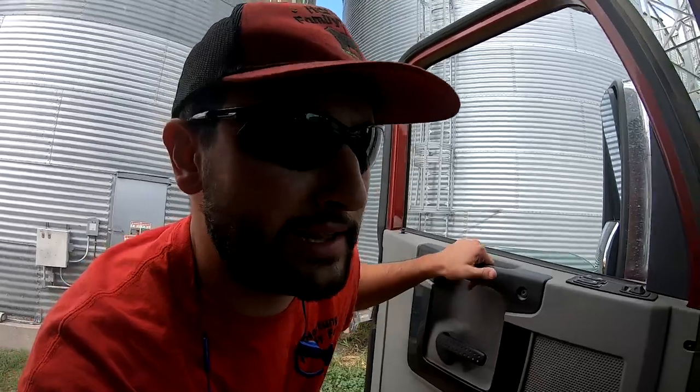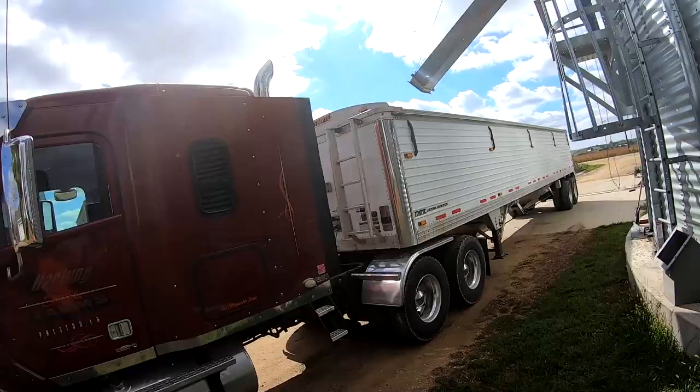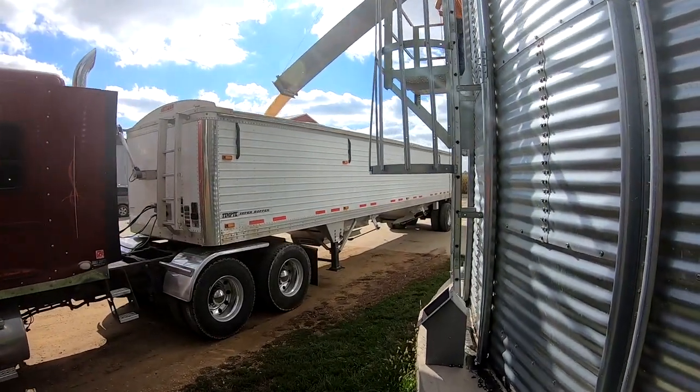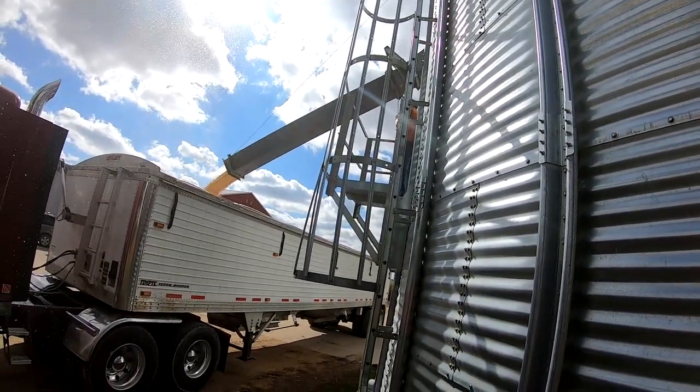We got a 10,000 bushel bin next door that we're gonna fill up. They've already gotten two semis and two wagon loads — that's about 3,200 bushel, maybe a little more. It's just a gate that slides down via gravity, so I just load it up and take it over next door. Pat's actually helping unload on that side, Nathan's helping load, and Brian and I are driving in between.